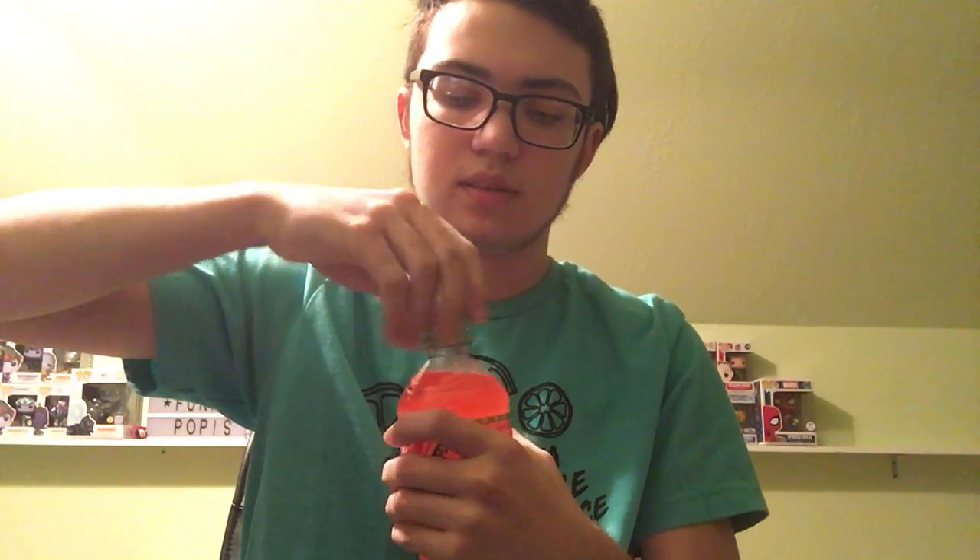As you can see, on the cap there is another Pepcorn. I've started a little collection of these because I just drink so much Dew. Anyway, let's get into it.